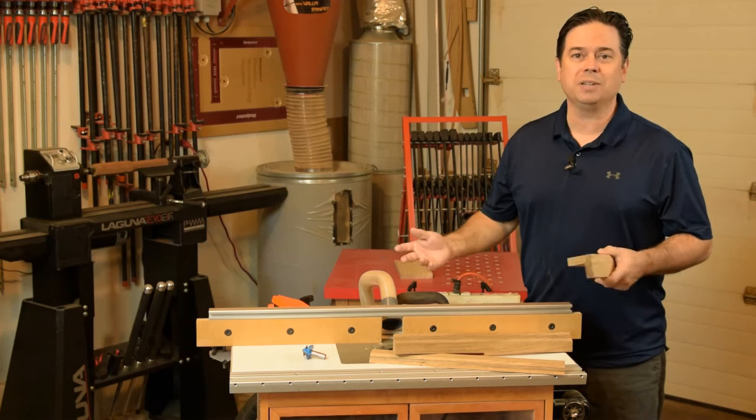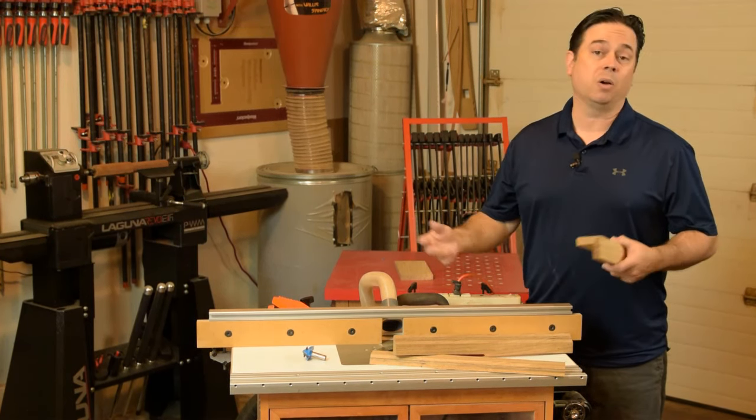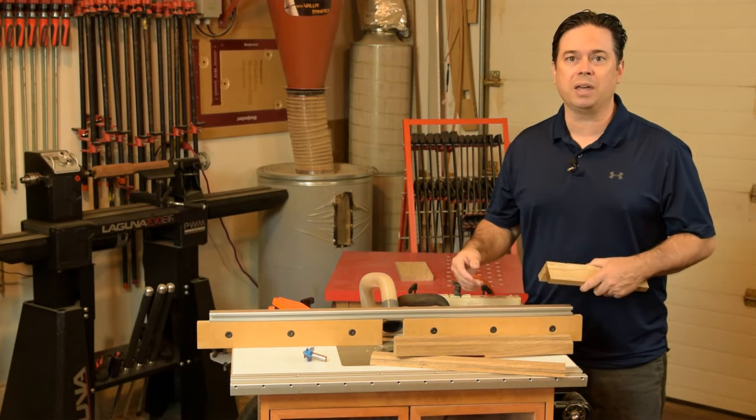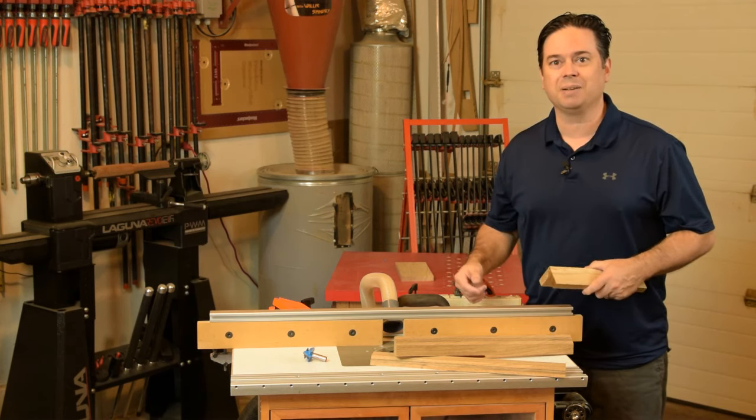Hopefully some of this information has inspired you to try a locking miter joint in your own shop, or maybe you have a locking miter bit you just haven't given a try yet — dust off that bit and give it a try, it's really not that bad. Thanks for watching, we'll see you next time.